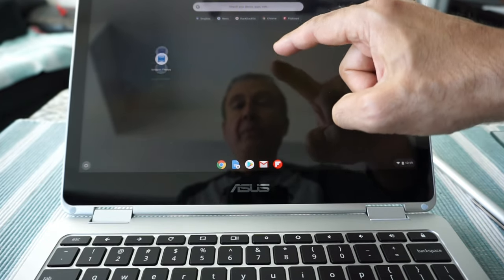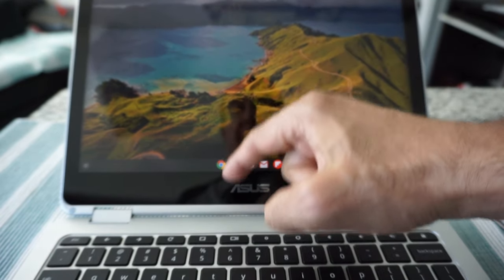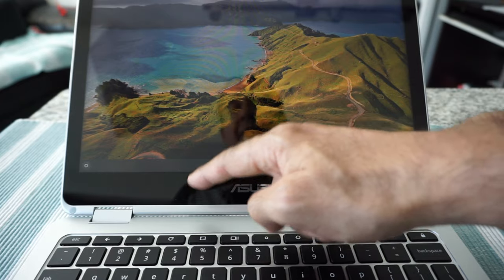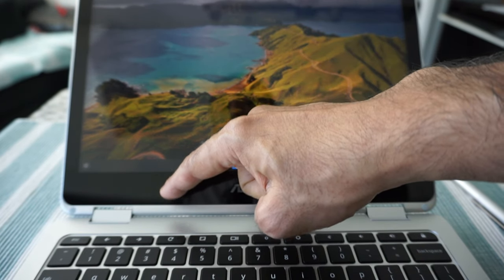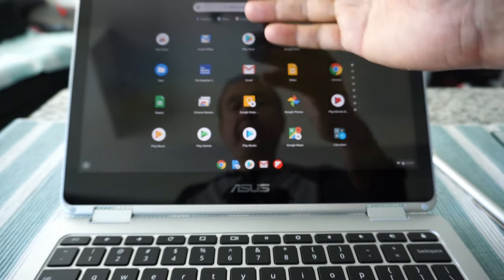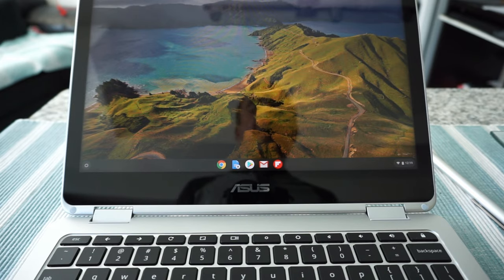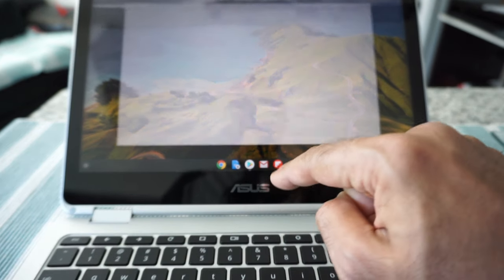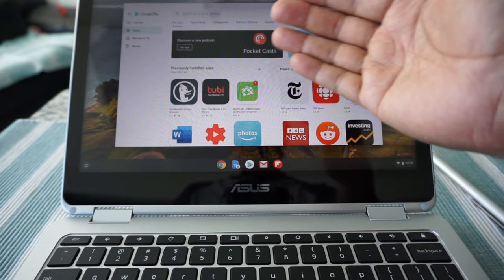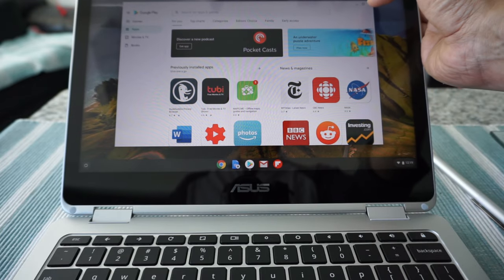Once you install more apps, it will show everything one by one and you can scroll through. Another option to bring up all your apps is to swipe upward on the trackpad — that will bring up the same section. If you need some apps, just like your phone, go to the app store, search for the app you're looking for, and install it. It's very similar to your phone.